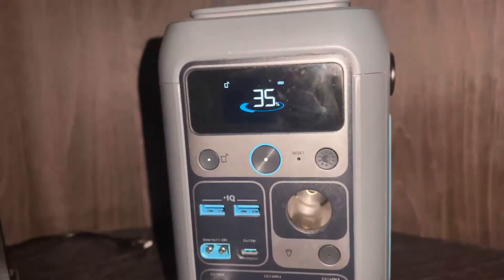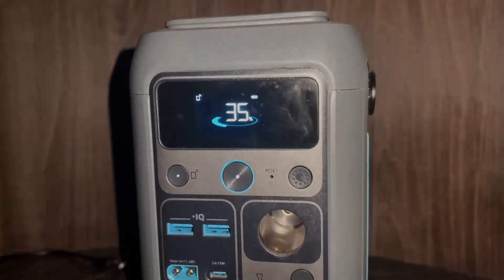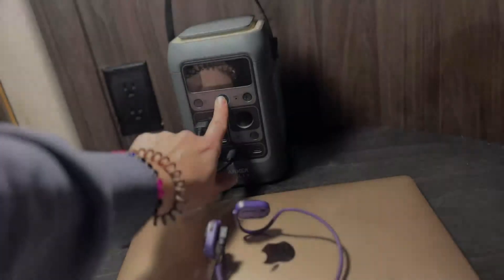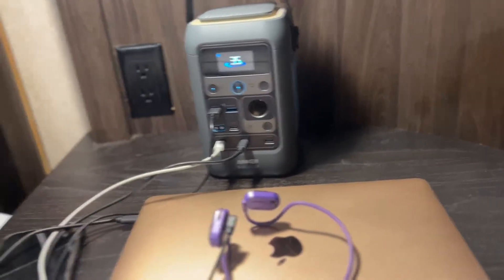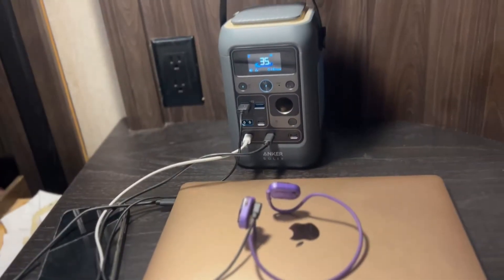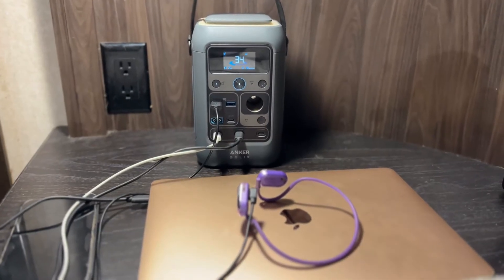We made it through the third night and we're at 35% battery life now, but we will be able to go on to a fourth night, which I'm super excited about. A big part of the reason it has lasted so long is the battery capacity of this power station, along with the fact that it's a DC only power station — because DC only power stations experience less energy loss than an AC power station would.